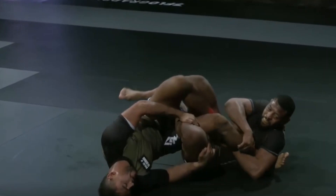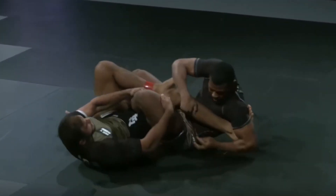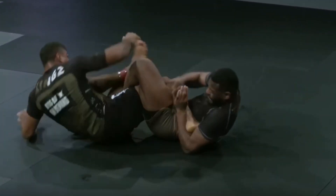Any one of these two defenses would have fared better than what Duarte actually did, and he ends up getting submitted. You can see that Duarte, trying to just pull his foot out without any preparation, exposed his own heel.